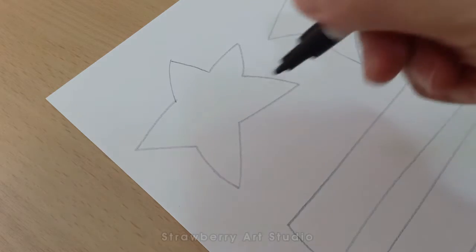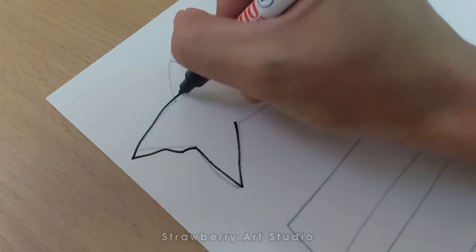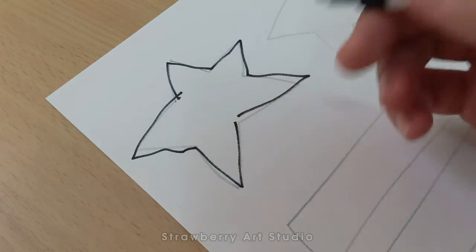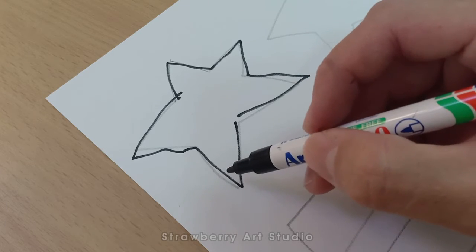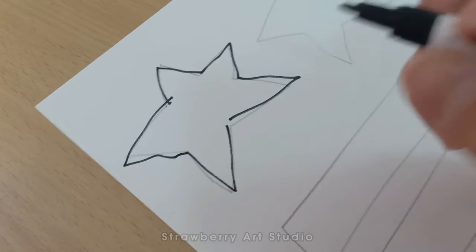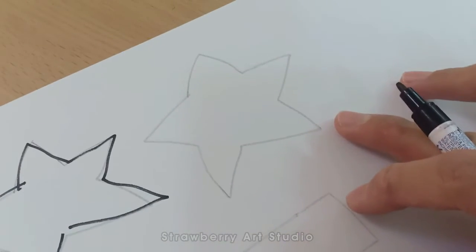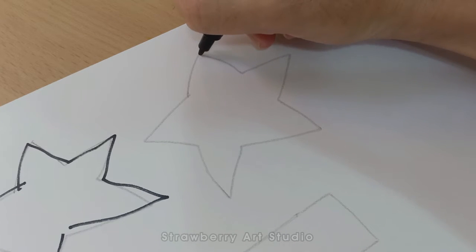When we draw the pen line, we don't want to just go like this in one stroke — we make a mess like this. See, the pen line does not align with the pencil line. This is what we don't want to do.